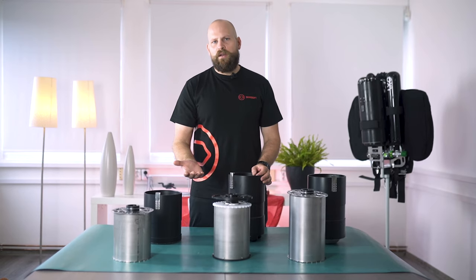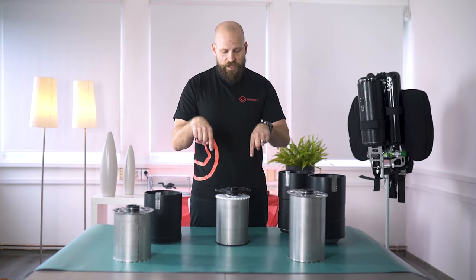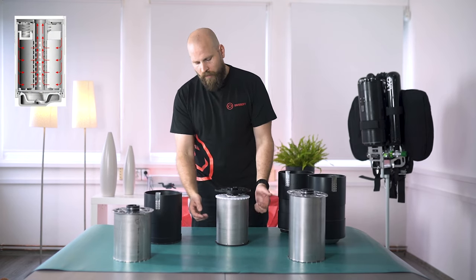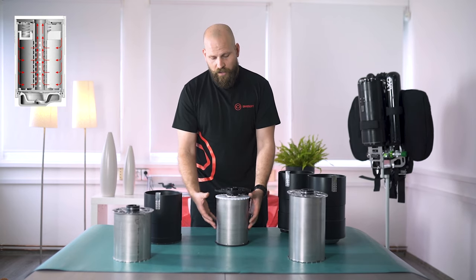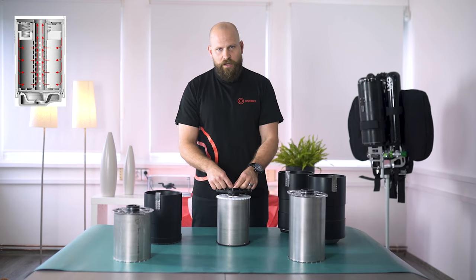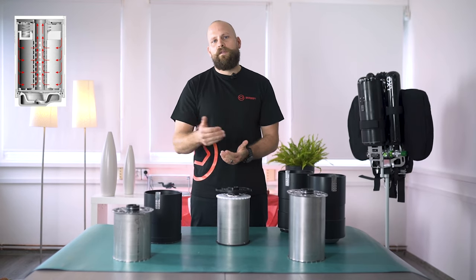Liberty uses a radial type of scrubber. The exhale gas travels down through the cavity along the side of the scrubber, then it travels inward into the scrubber where it gets scrubbed of the carbon dioxide, and once the CO2 gets scrubbed off, the gas travels upwards straight into the head for further analysis.